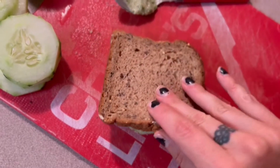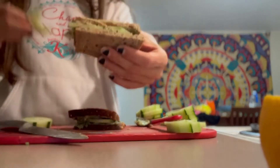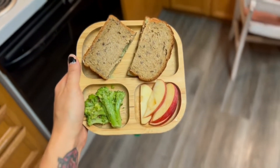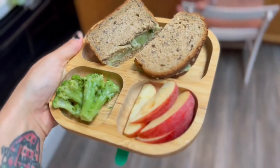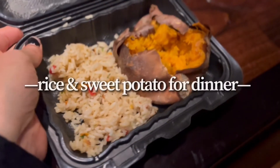I spread out the mixture on both sides and then cut it into a little sandwich serving and put it on her plate. She also had some steamed broccoli and some apples on the side.